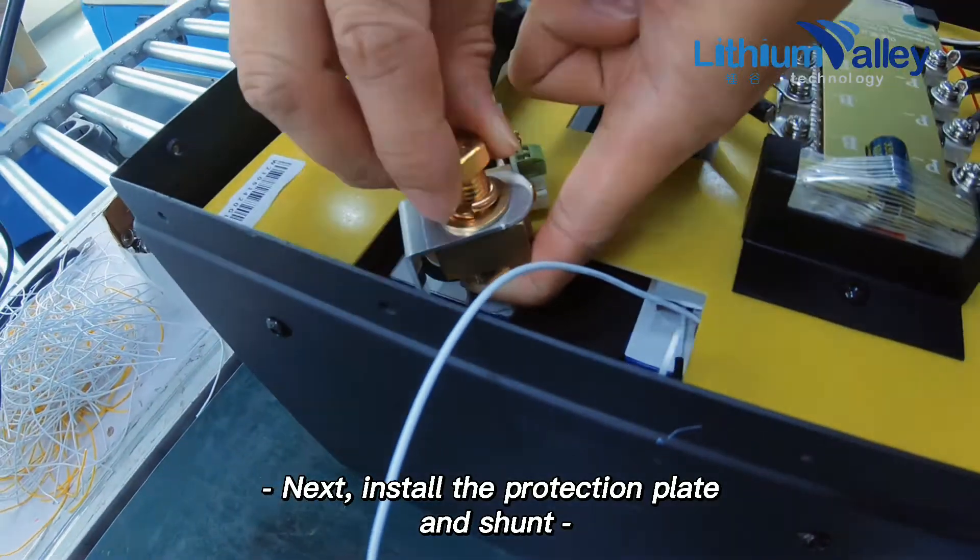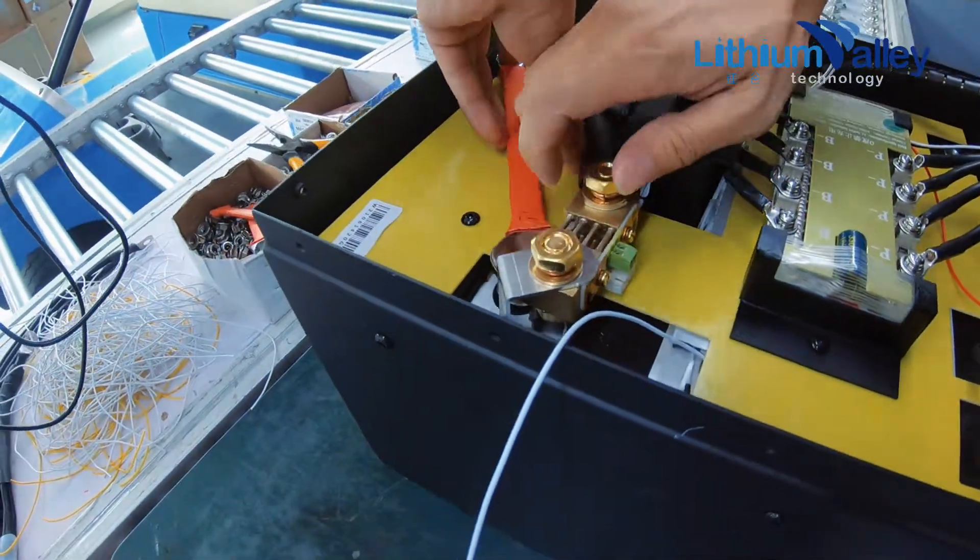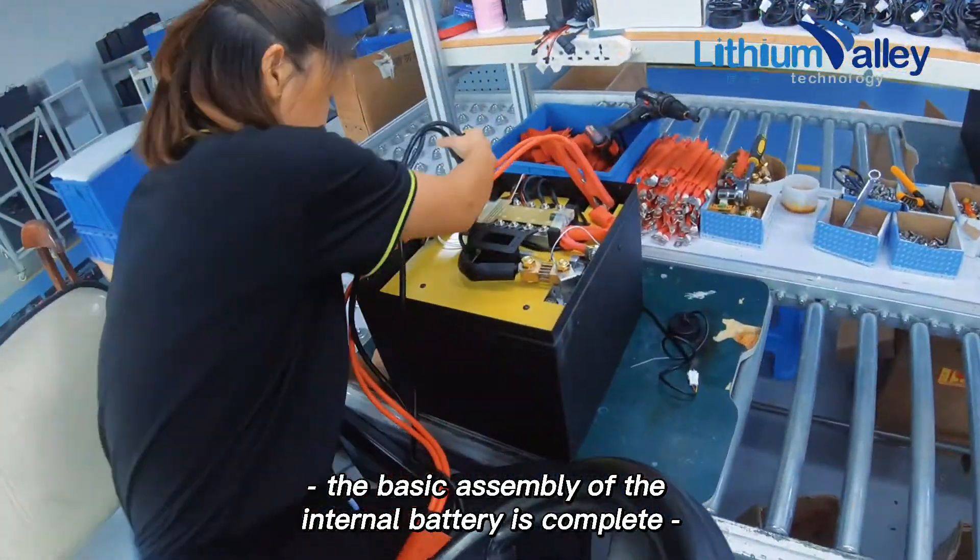Next, install the protection plate and shunt. The basic assembly of the internal battery is now complete.